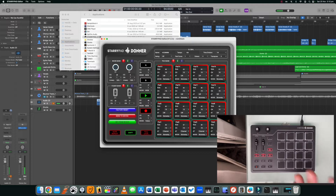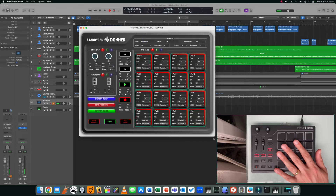My Donner Starry Pad is already connected to the computer, and the next step is to make sure that the software can see the Donner Starry Pad. If for whatever reason 'Send to Device' or 'Get from Device' is grayed out, it's because you haven't saved it to your applications folder — so do that first and you should be fine.